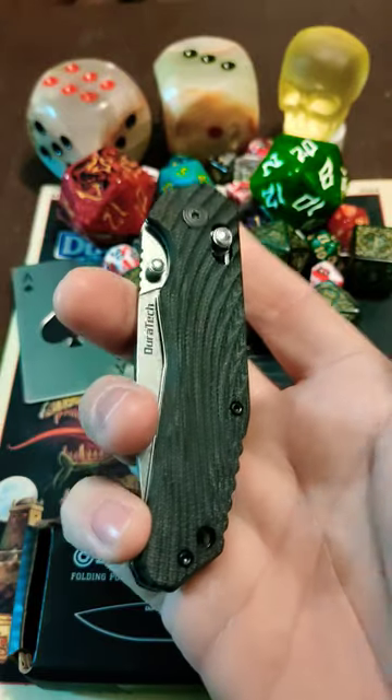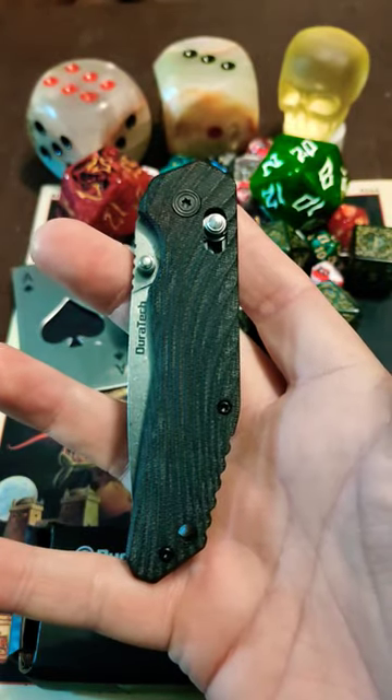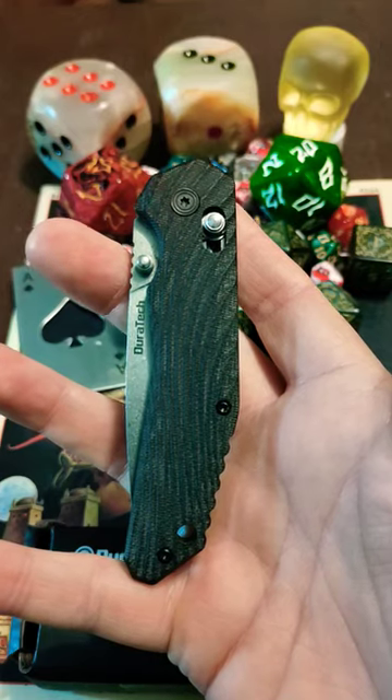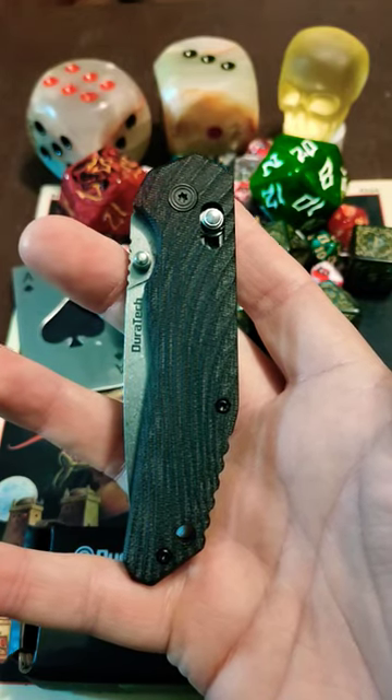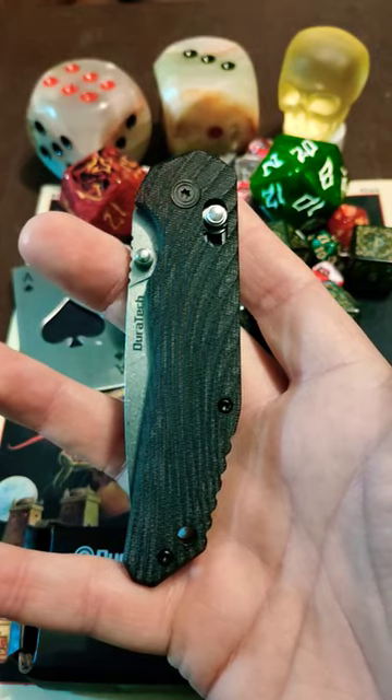And of course, the G10 handles — this texturing is real nice. It carried comfortably in the waistband, there wasn't really any irritation to go with it. So this will show up in the Super Budget Showdown, but I can't say enough good things about it. Y'all have a nice day.